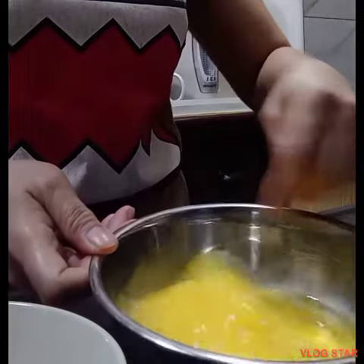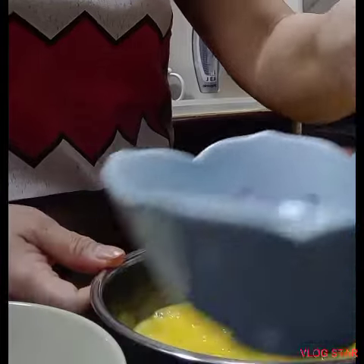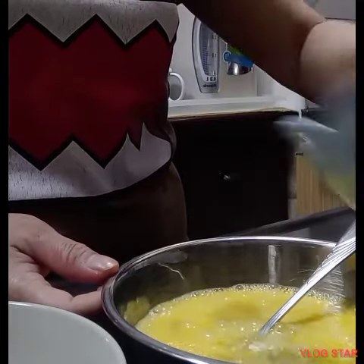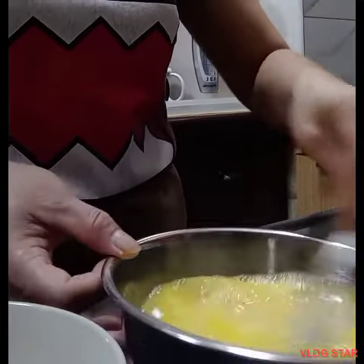Hello guys, welcome to my simple cooking vlog. Now we're gonna make a steamed egg with mince pork. First, ingredients: three eggs and mince pork, and then one half cup of hot water.